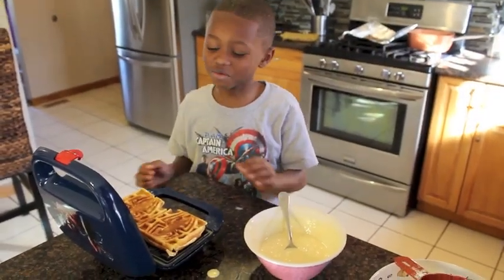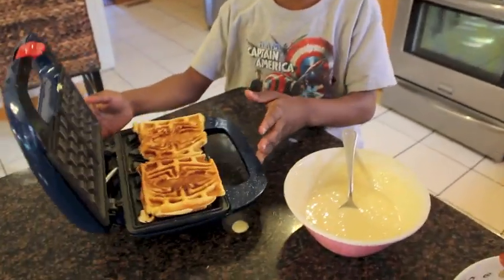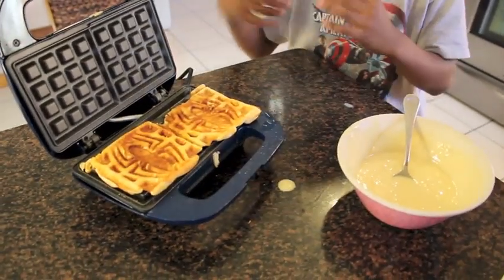Once you get your waffle out, this is what you're going to have. It's hot.